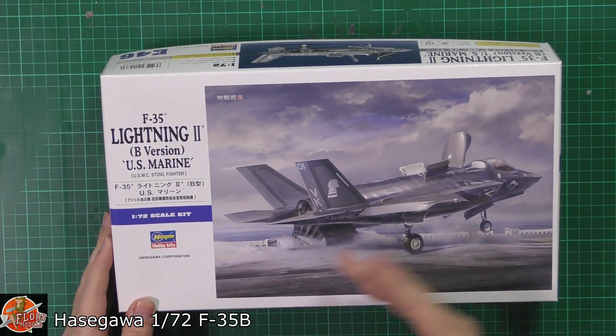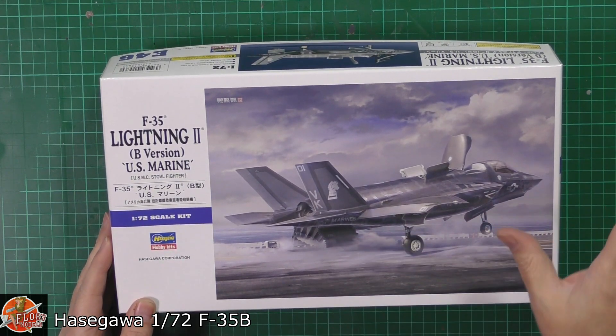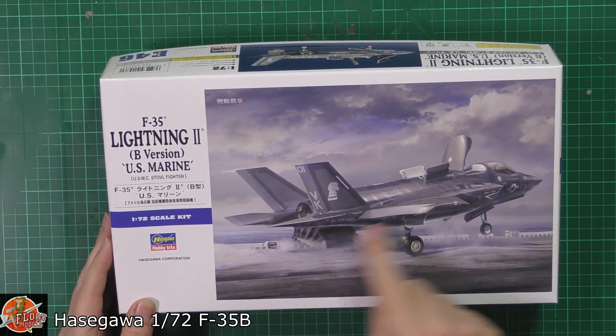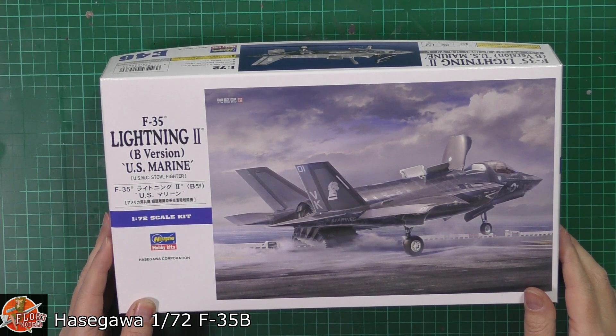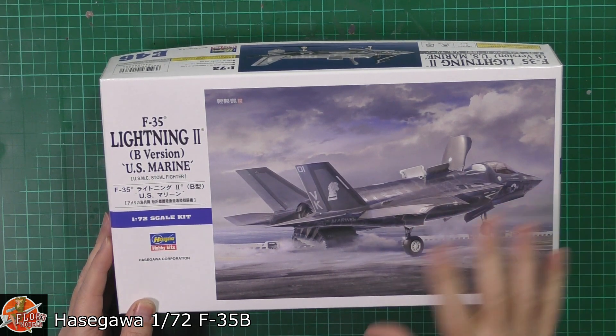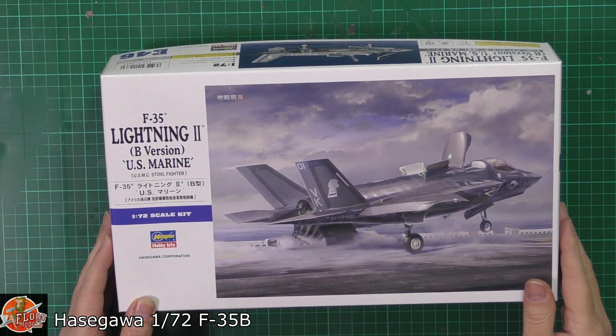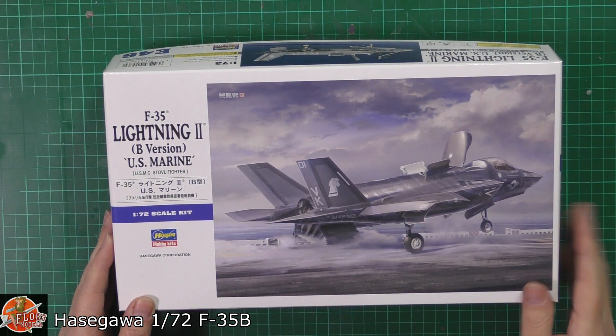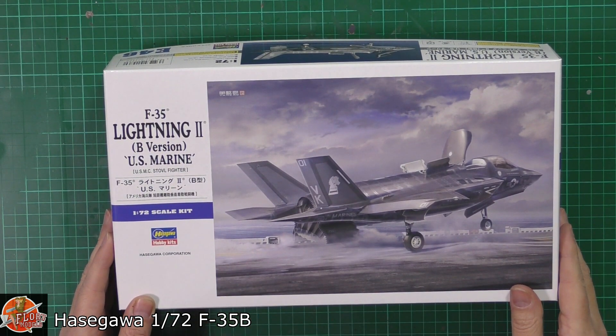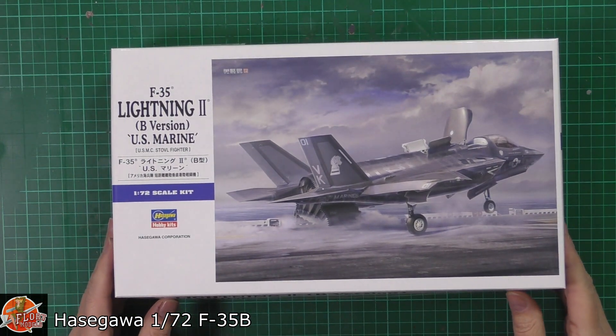Being the B version, obviously you've got A, B, and C. A is the normal one, B is the vertical takeoff variant, so you've got the barn door at the front and the movable nozzle at the rear. Then the C version is a lot bigger — it's got bigger wings, a tail hook and the rest of the carrier gear. So we can look forward to a C version coming along.